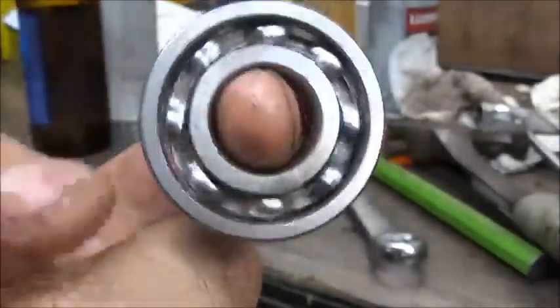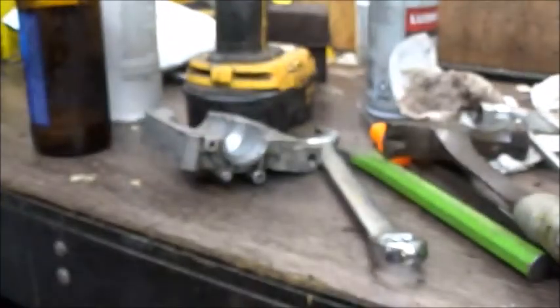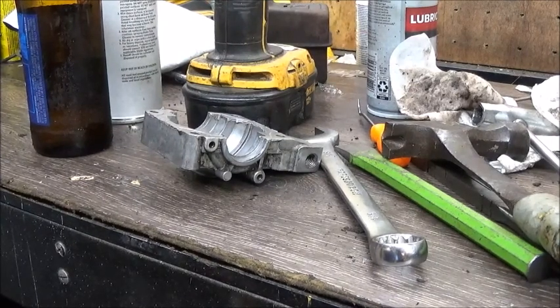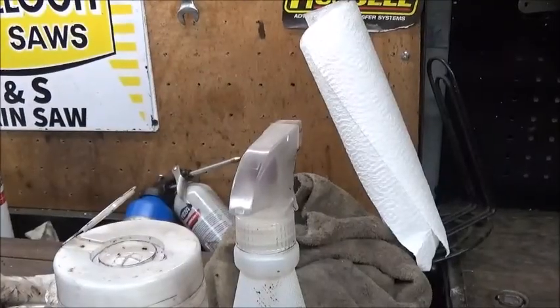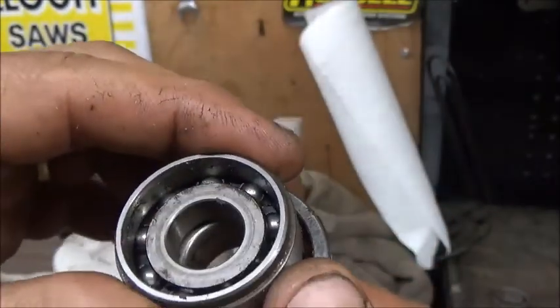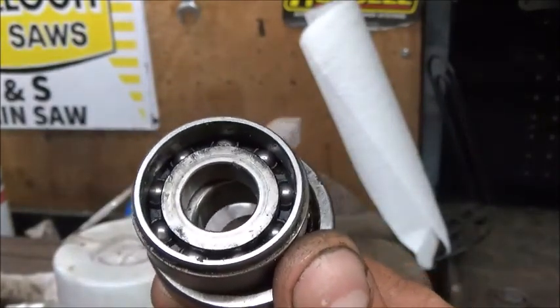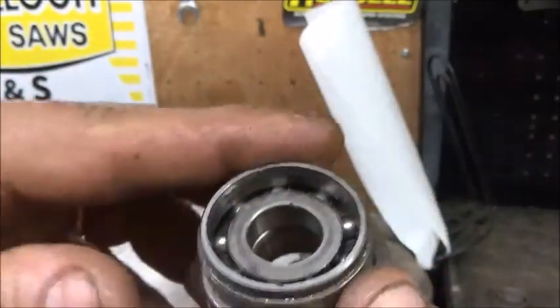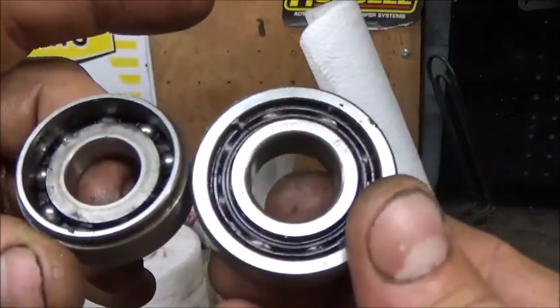These saws have a humongous bearing — this is bigger than the bearing that's in a 066. That's probably a lot to do with why you can beat on them so hard and why they last forever. For comparison, here's the MS 290 bearing and here is a 046 bearing — the same bearing that fits everything from 024 to an 046. You can see the difference; that's crazy.